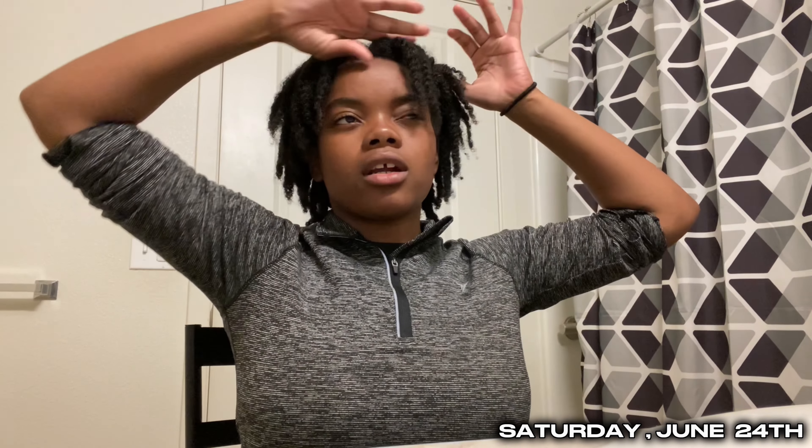Alright y'all, I'm just going to start doing my hair and y'all just come in and watch along with me. I don't know if I'm going to do a middle part or a side part — we're going to see. Put all this up, we're going to start with the first row and I'm going to see how straight this is.